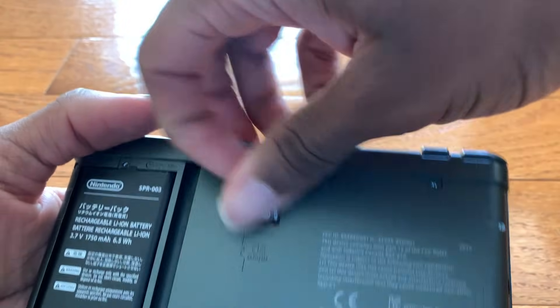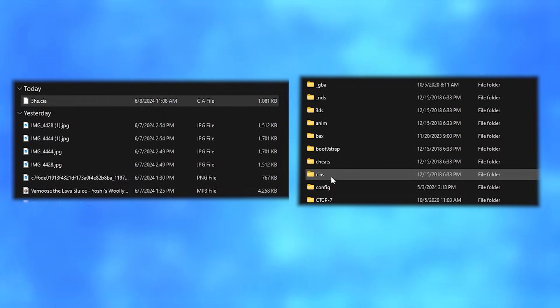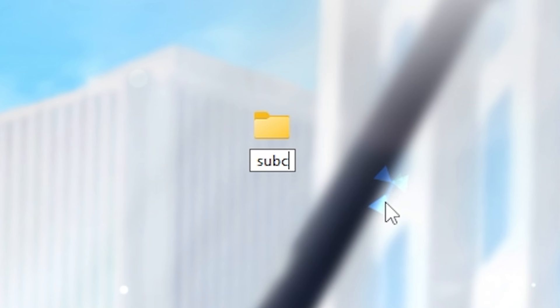After we do that, you're gonna want to take the SD card out of your 3DS and put it in your computer. Then we just drag the CIA to the CIAs folder on your SD card. If you don't have a CIAs folder, just make one — or you can really name it anything.